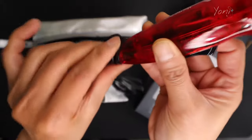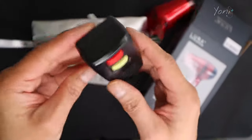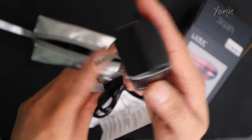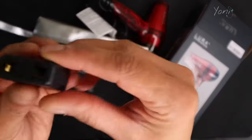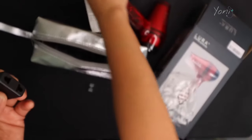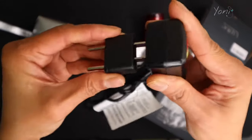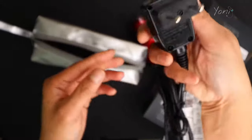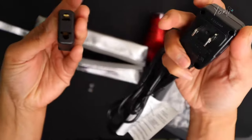The cord doesn't twist, but it is pretty soft and bendable, which is a good thing. As you guys can see, there's a reset and test button. This is what it comes with originally, but inside there is also a plug adapter you can use in case the standard plug is not compatible with wherever you're going. Putting it in and taking it out is pretty easy and simple.